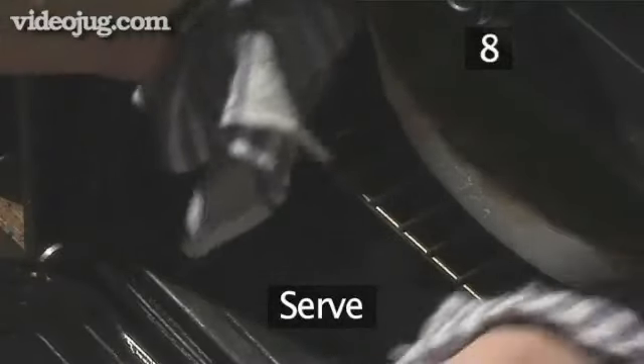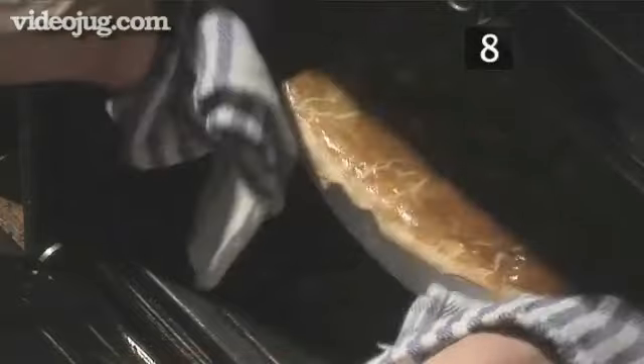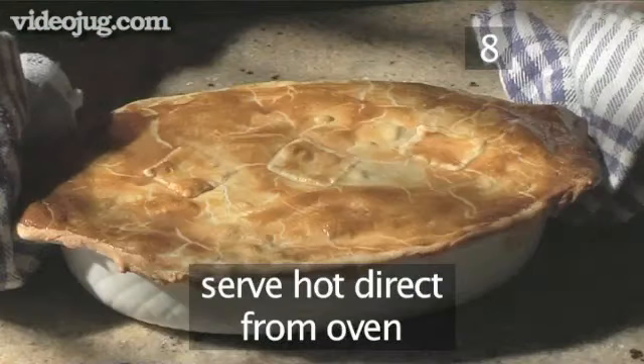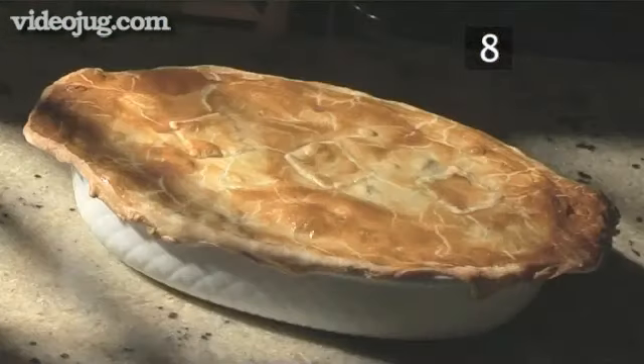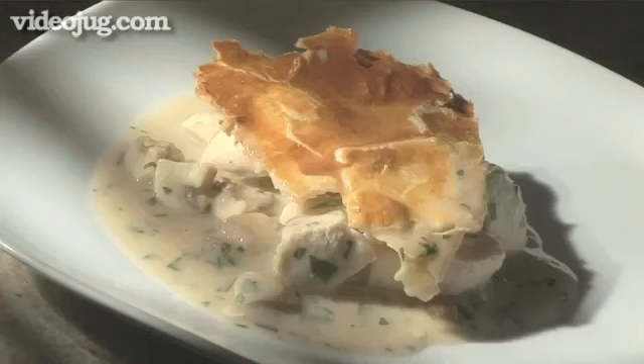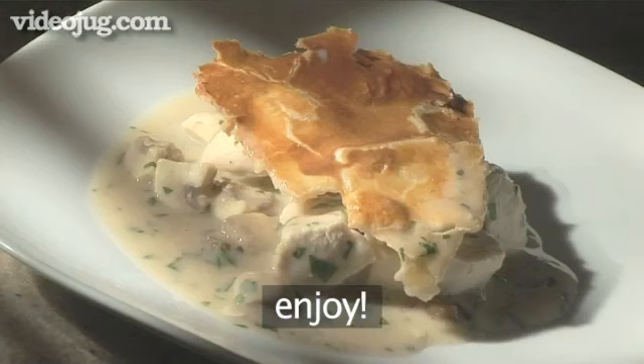Step 8: Serve. When golden brown, remove the pie from the oven and serve while piping hot. This dish is delicious served with some fluffy mashed potatoes and fresh vegetables. And that's how to make chicken and mushroom pie, the VideoJug way.